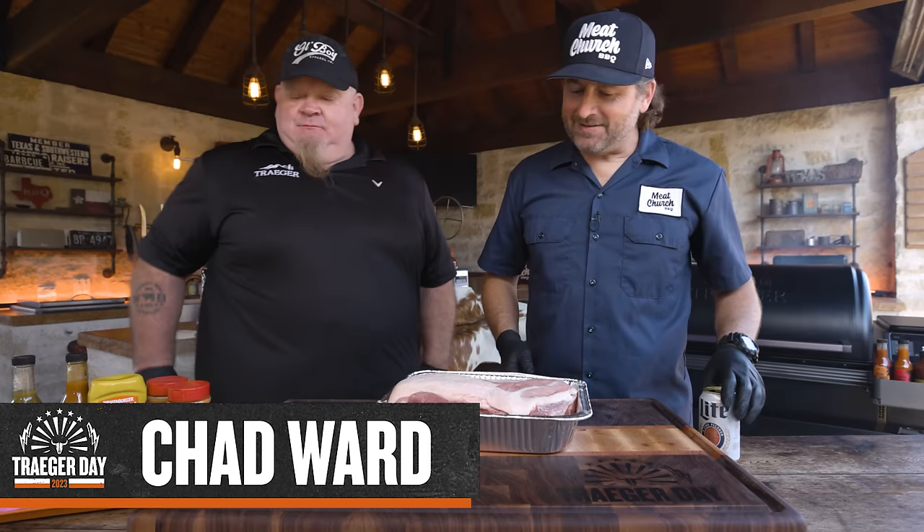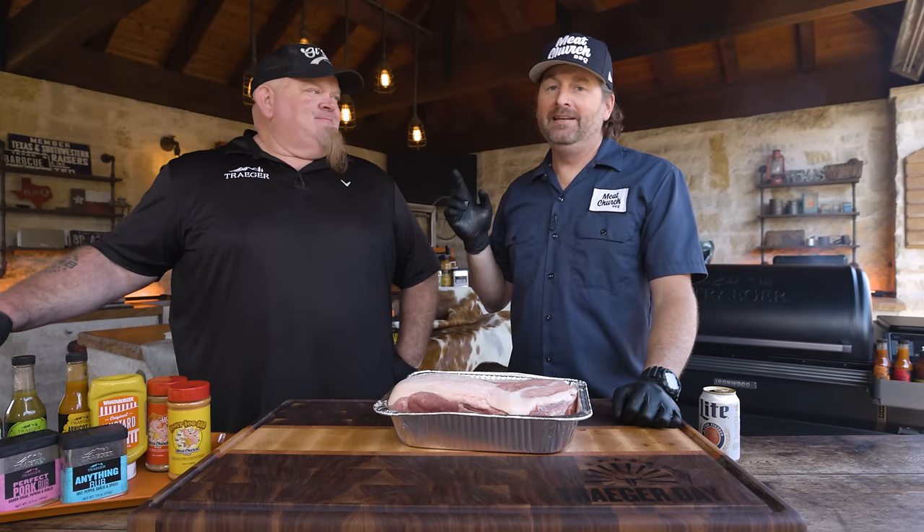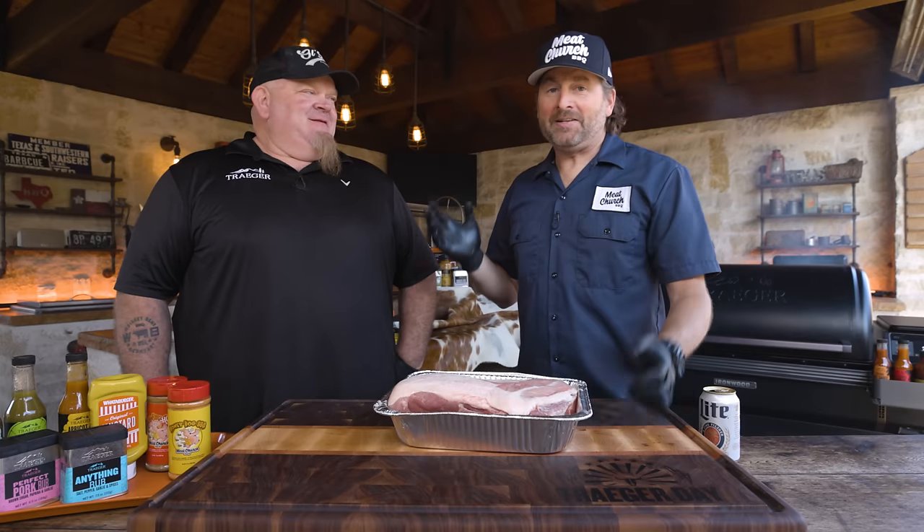Chad's also pit master and owner of Whiskey Bent Barbecue. We've known each other for a really long time — it's actually his fault that I partnered with Traeger. He gave me a Traeger years ago. We've been talking about working together on a video for I don't know how long, and it's finally happened.